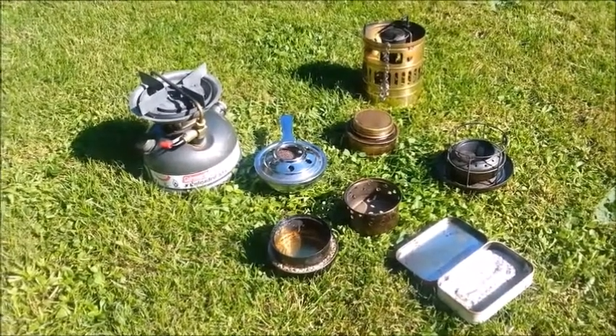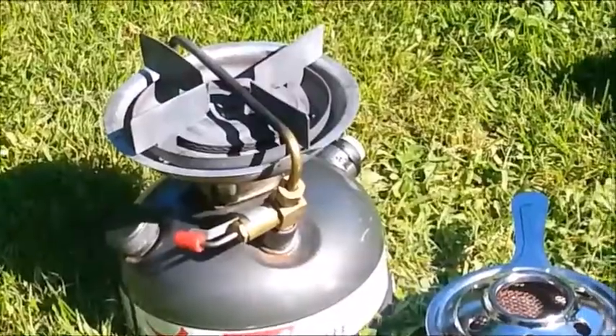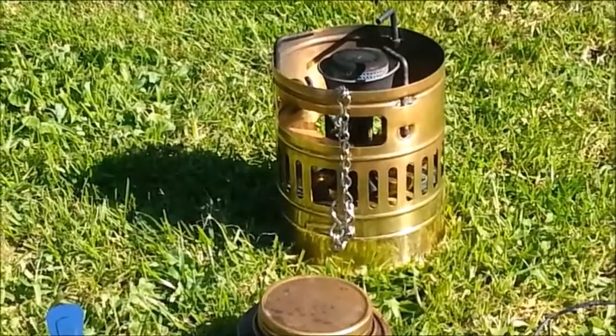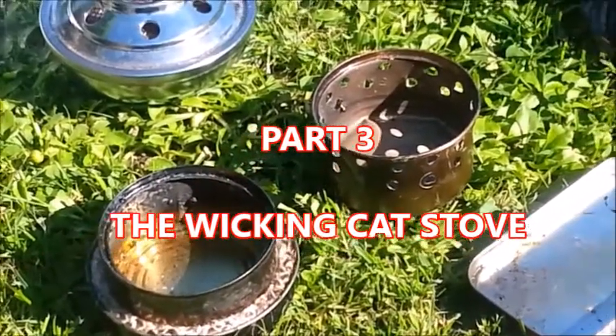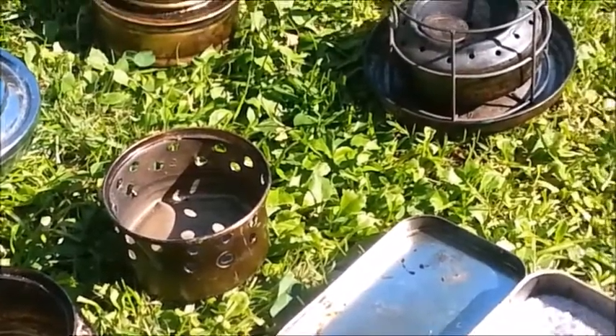I'll be looking at an array of different stoves, straight from pressurised stoves pictured here at the rear, all the way to a couple of semi-pressurised stoves, right through to an array of stoves we can make ourselves, and some of these are my favourites.